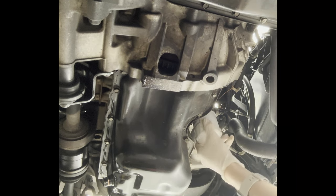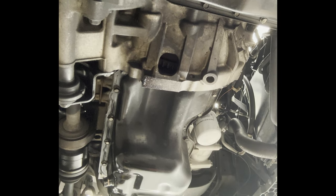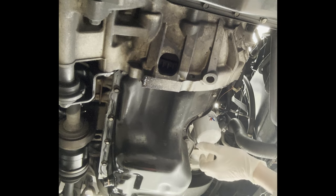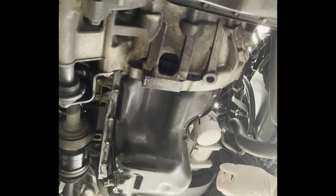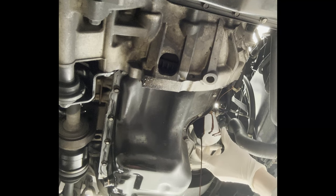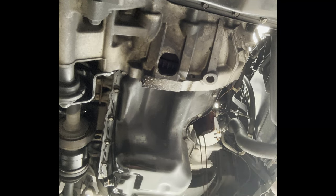Next, if you can't get the oil filter off by hand, use the oil filter wrench. But I can get it off by hand. Be careful — when you take the oil filter off it'll drip, as you can see. Just let it drip out and make sure you have your oil catch can underneath.